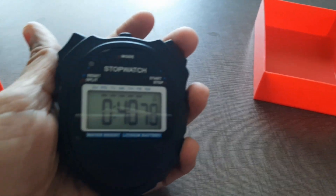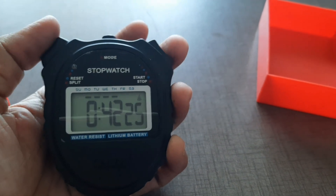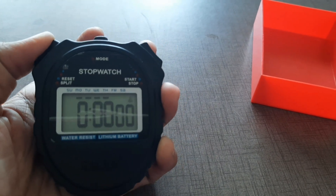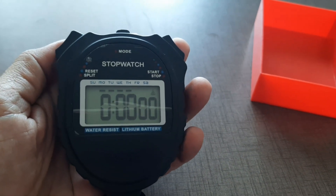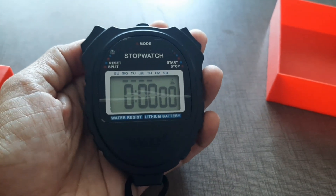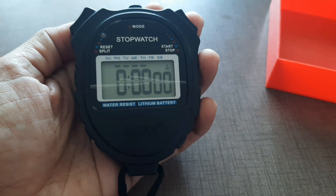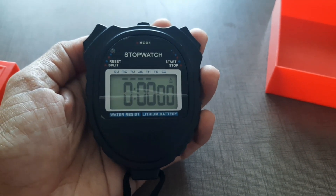Once you have taken the reading, just click Stop, and after that just click here to reset the stopwatch. Like that you can use the stopwatch — it is very helpful in the case of experiments. Thank you for watching, please do subscribe to my channel.